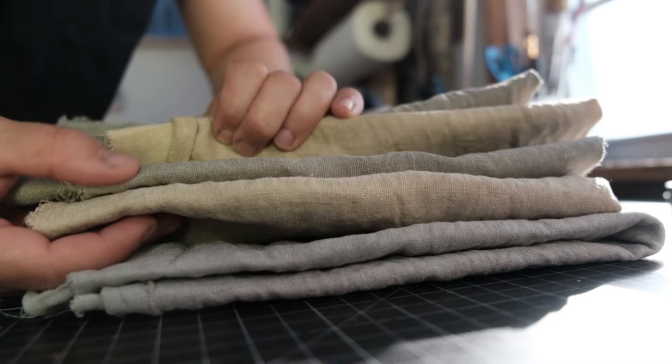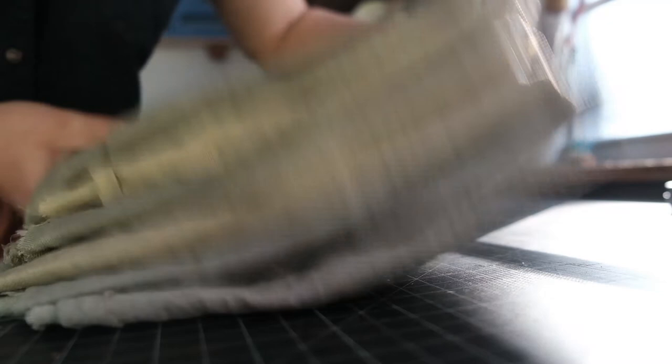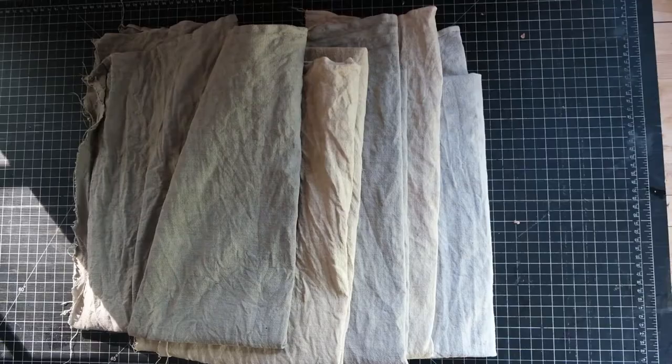But look at them all here together — that is a beautiful gradient. I get so excited about these colors. I kind of want to use them for clothing right away, maybe make a quilted dress or something. I haven't made up my mind yet, but I do like them a lot and I do think the gradient is beautiful.